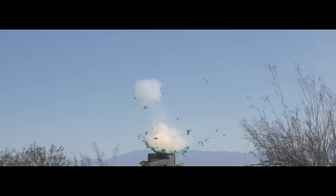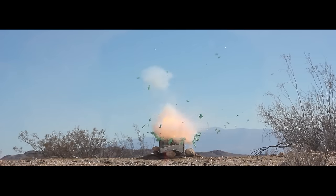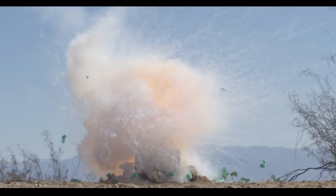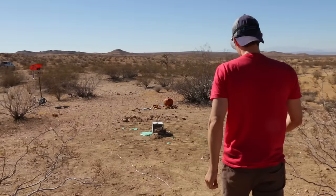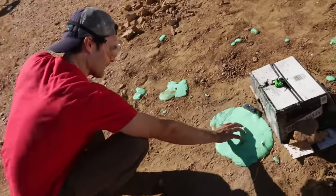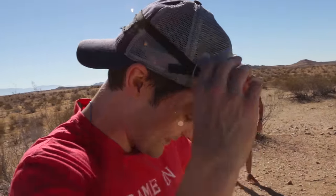GAK attack! Let's go take a look. It looks like it definitely exploded. There's little bits and pieces of GAK all over the place. For the most part, it kind of stayed intact — we still have a lot of GAK down here. We might have to check the replay.